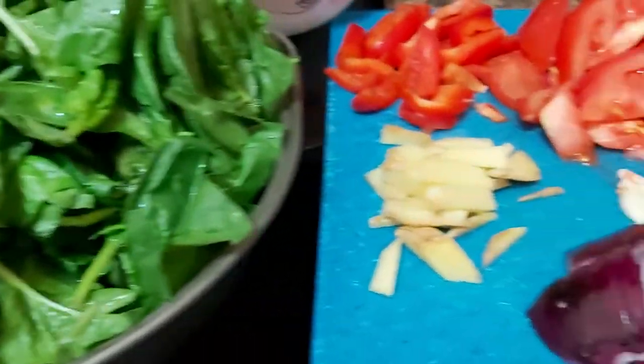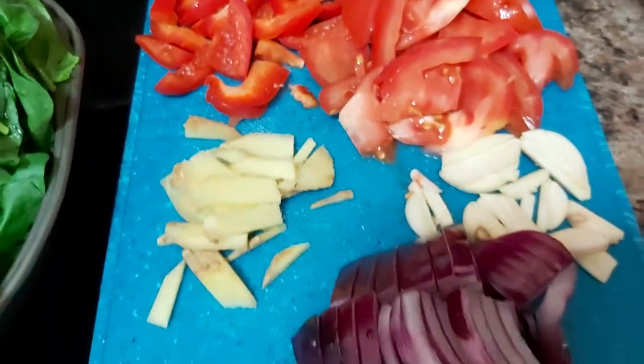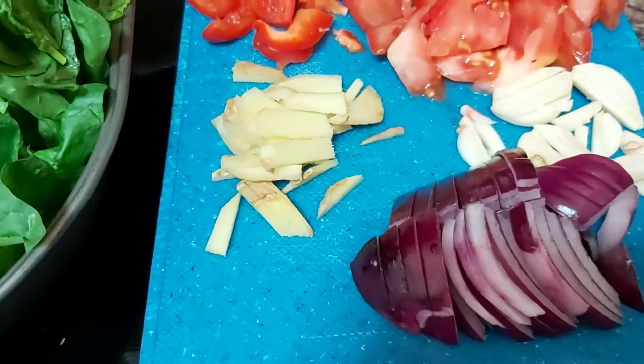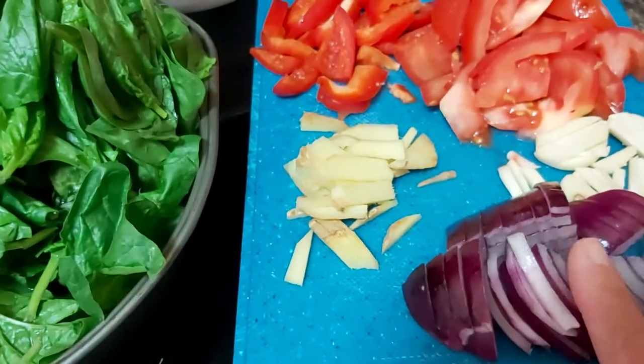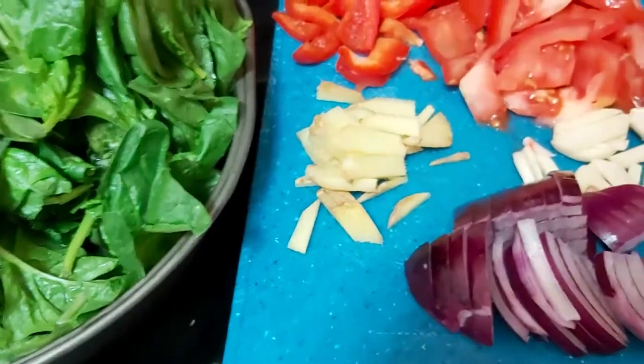Hello dear wonderful friends, welcome back here at La Arnie's Kitchen and Food Creations. Tonight I am going to share with you our simple supper, so please come join with me as I'm going to cook.